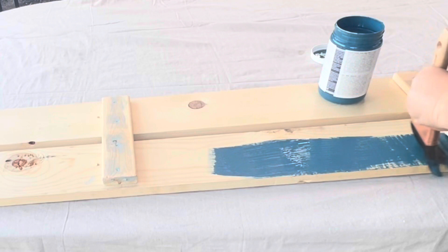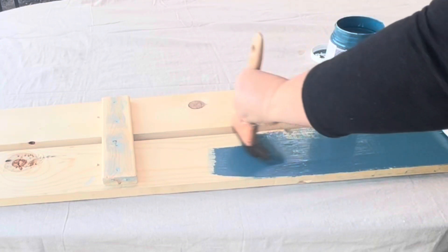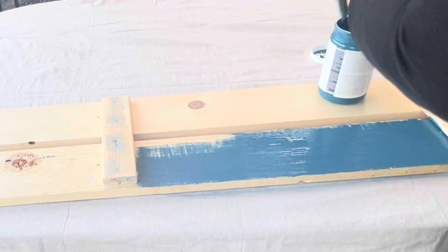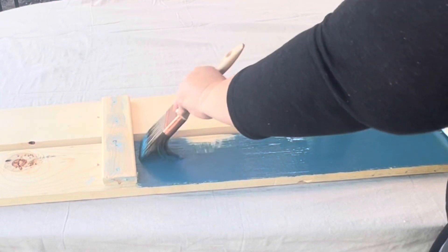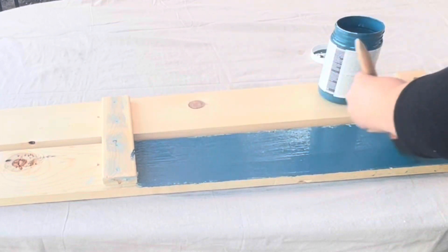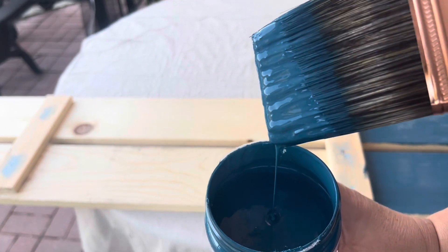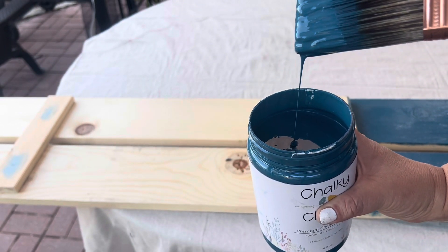Moistening your brush with water not only helps it absorb the paint, but it helps the paint glide across the surface you're painting on. With these shutters, that's really important because it's a raw, untreated wood — it's very rough, and you can see some of the saw blade cuts from when the wood was planked at the lumber yard.